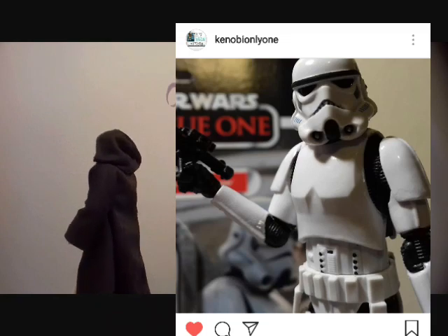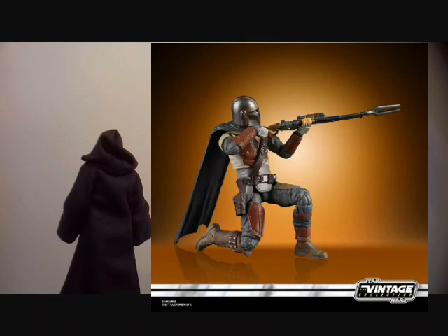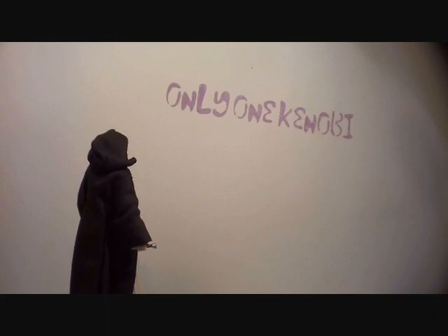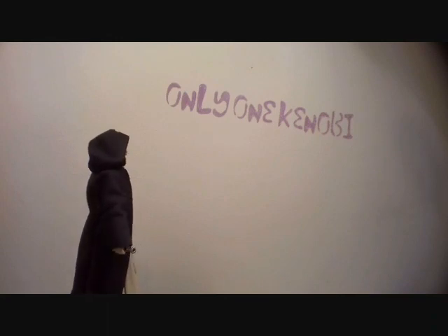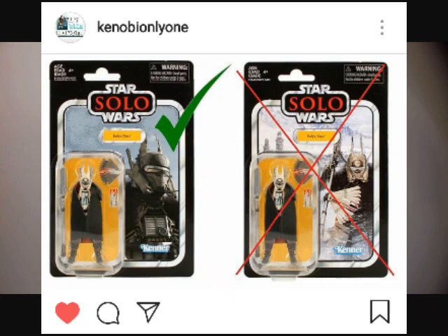So anyway, whatever they do, it's going to be a good figure. But my concern as a carded collector, as well as an opener — because I definitely want it loose, but I want it carded too — is what the card is going to be like. Because we've been let down by a lot of card backs that Hasbro have chosen. It's obviously a limitation with what Lucasfilm will give them.